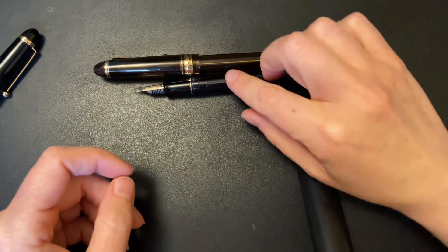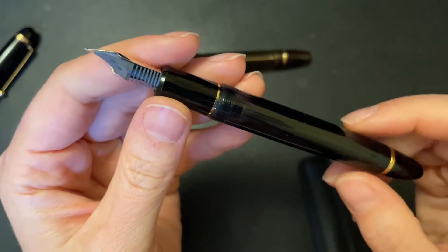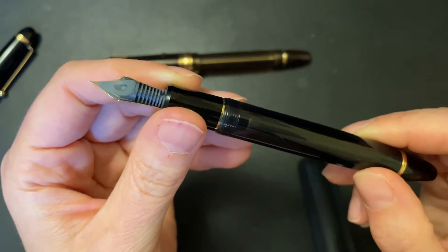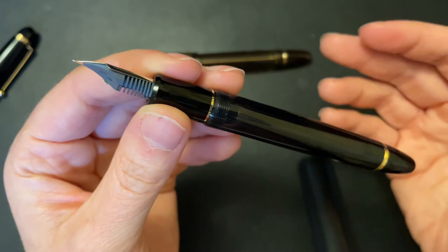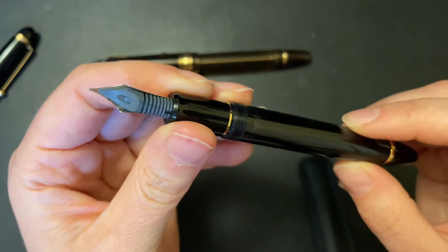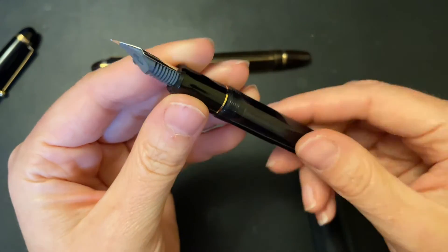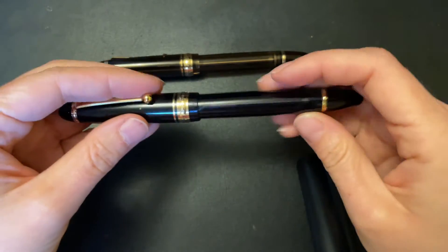You don't get the number 15 nib on many of Pilot's pens. I like the size of the nib. It comes with a plastic feed and I really like Pilot feeds — they're really easy to clean, they generally have a good ink flow, and I just think they're cute. It's weird to think that something plastic could be cute, but it is.